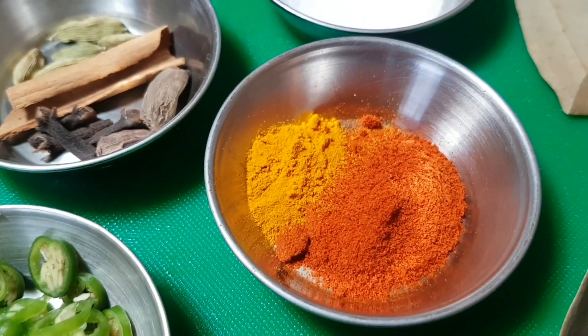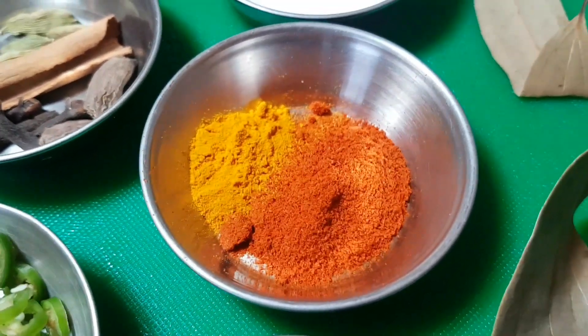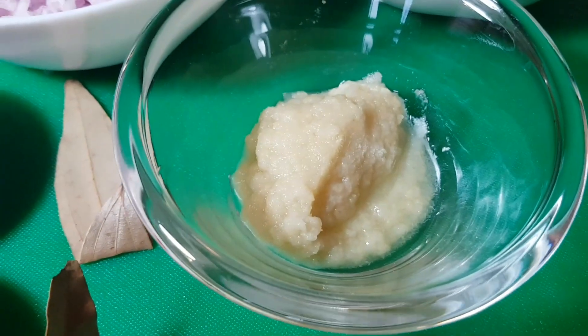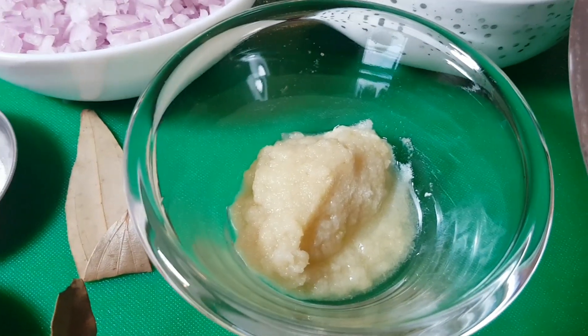We've got a teaspoon of Kashmiri chilli powder and half a teaspoon of turmeric. We've got two tejpatta — cinnamon leaves, Indian bay leaves, whatever you want to call them — and two tablespoons of ginger and garlic paste: ginger about 30%, garlic around 60%.